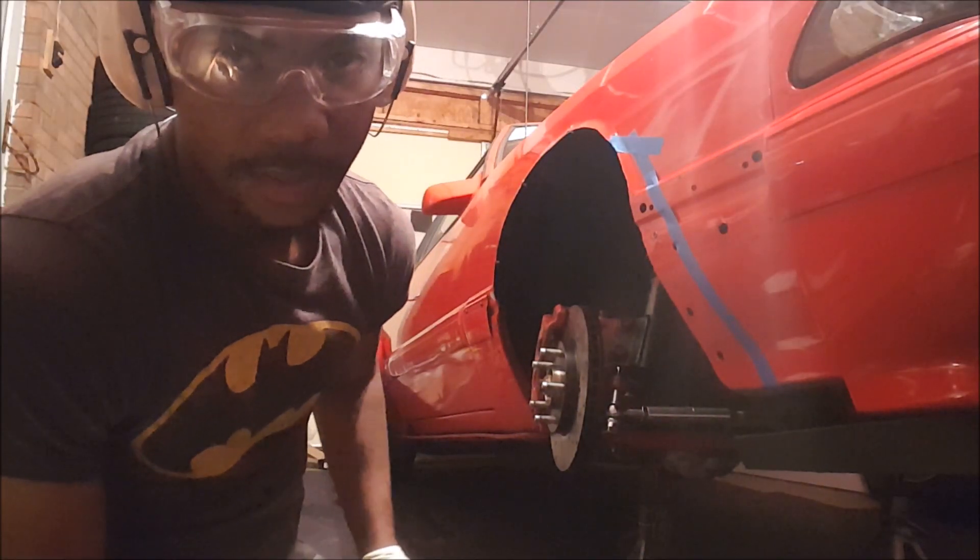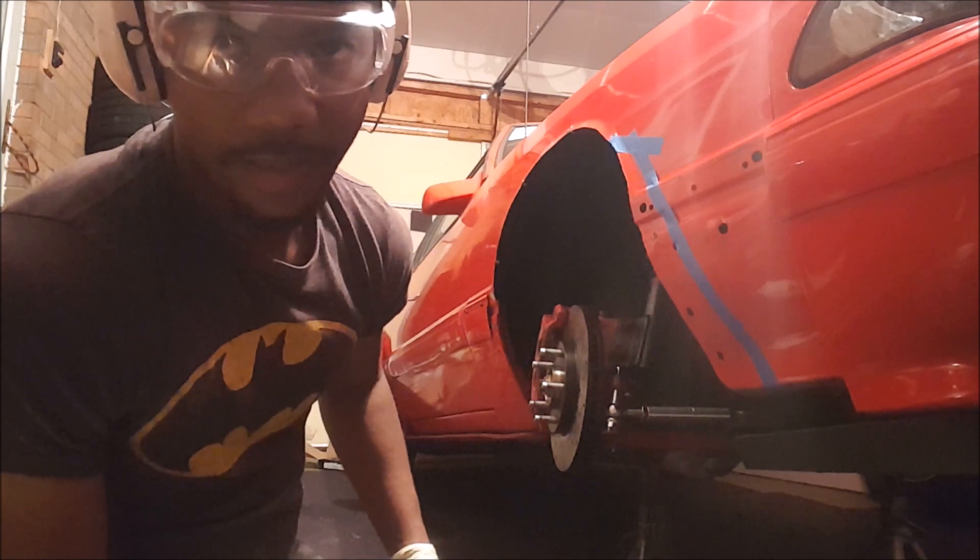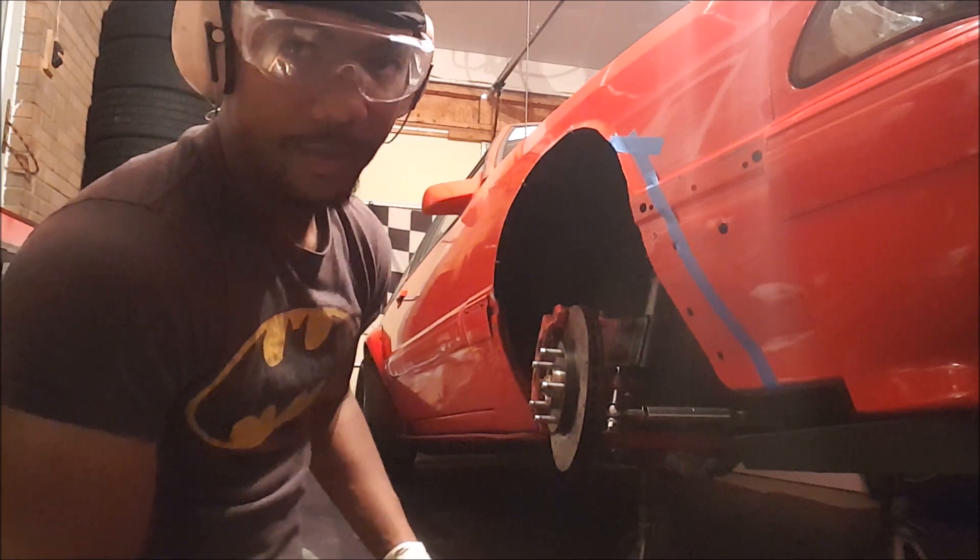The first wheel is on and as you can see, with the wheel sitting forward and outward more, I'm definitely going to have fitment problems here. If you guys hate when I chop up this car you might want to look away now — I really don't want to do this but I have to.